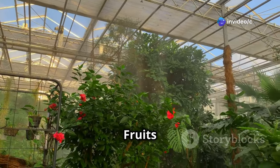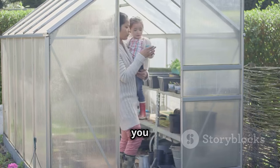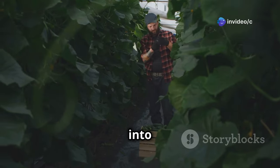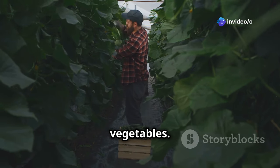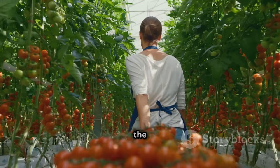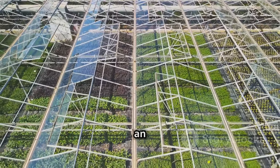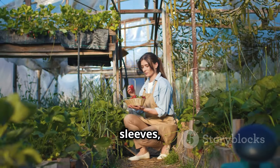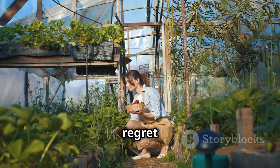Building a DIY greenhouse is a rewarding experience. You've created a space where you can reconnect with nature and grow your own food. Imagine stepping into your greenhouse on a cold winter day and being greeted by fresh green vegetables, or harvesting juicy tomatoes in the middle of summer bursting with flavor. Building a greenhouse is an investment in yourself, your health, and the environment. So roll up your sleeves, gather your materials, and start building your own garden haven today — you won't regret it!